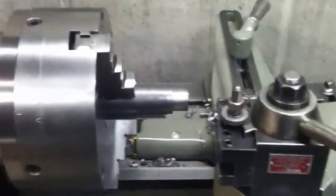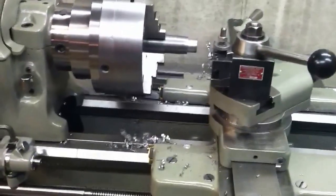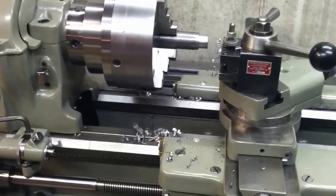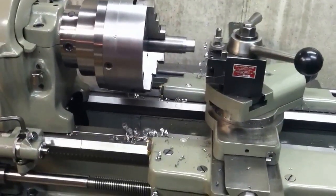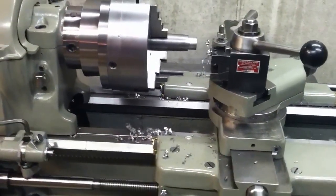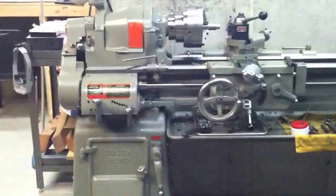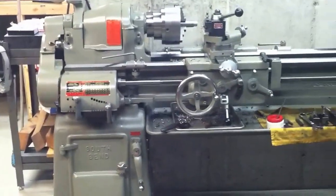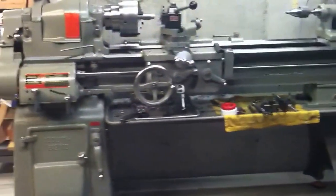There you have it — it can hog off a lot of material without batting an eye, and it can do small, minute work too. If you want to do very small work, you'd probably need a smaller chuck that can hold smaller diameter work, but other than that it's a great machine for both small and heavy stuff. So if you're considering getting a South Bend 13, go for it — highly recommend it.